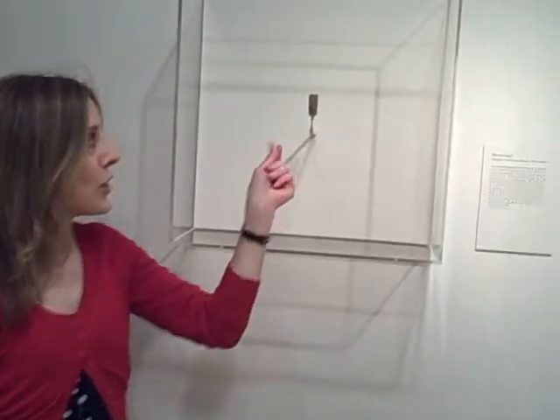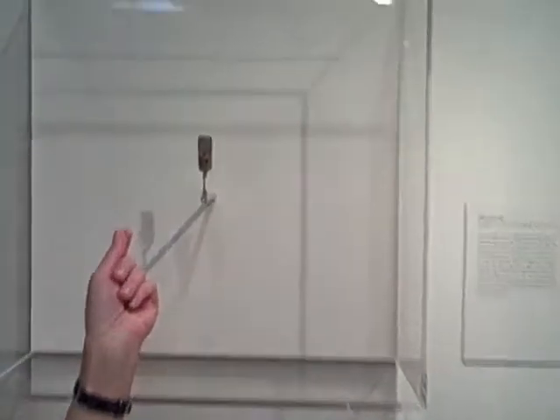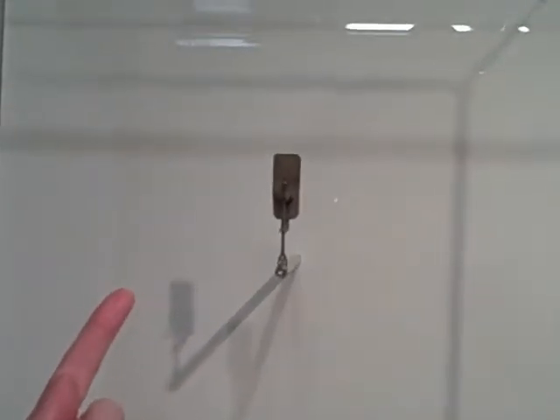Then subsequently he began to see all kinds of microbial life through this tiny little contraption, which I don't know if you can see, but you are supposed to put the specimen on the tiny pin.